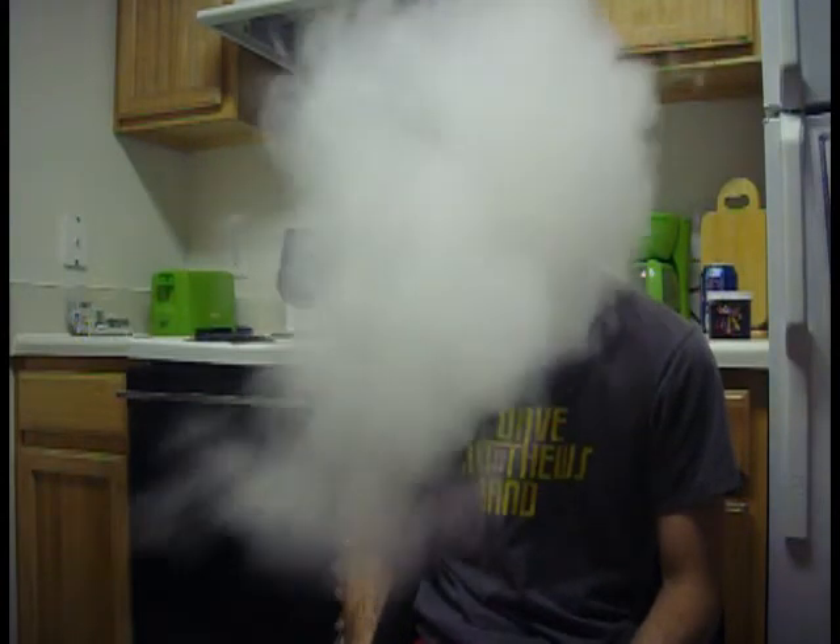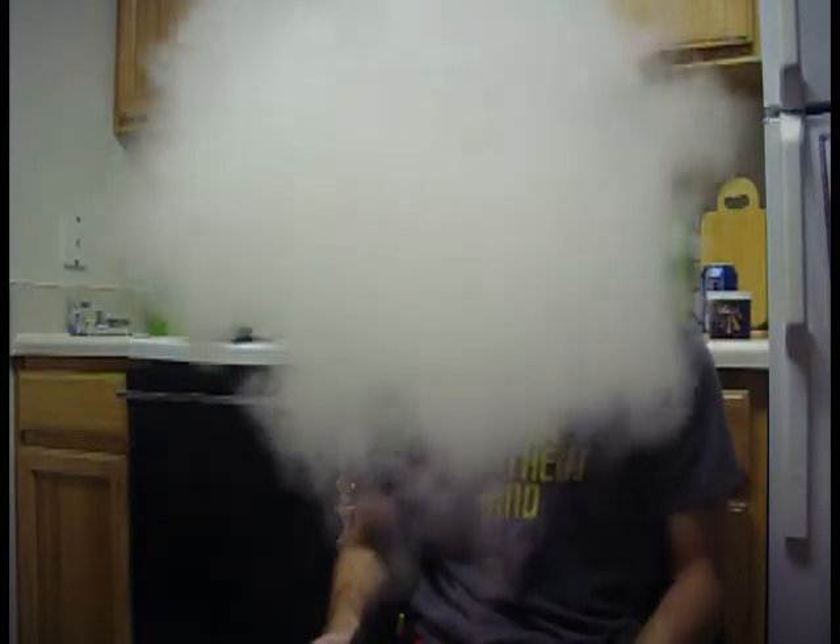Tastes really good. Alright, I like this. I like it a lot. I think it's really, really good. It definitely tastes like it smells — to me, like a whole bunch of fruits just get thrown together.